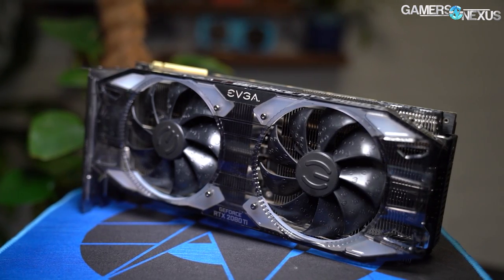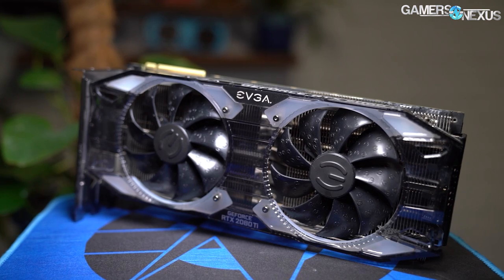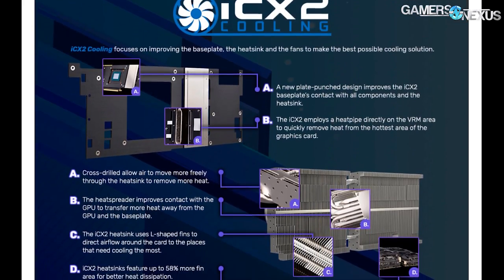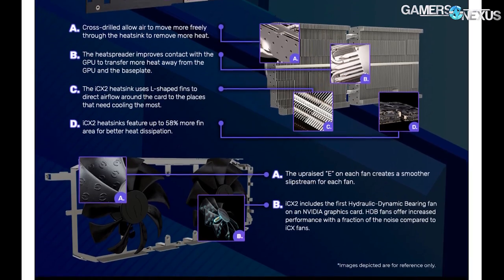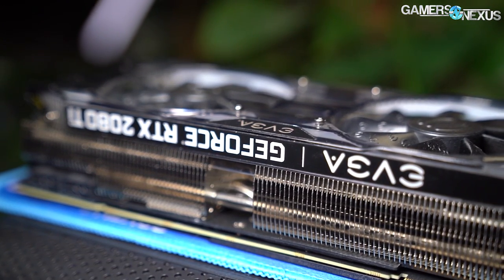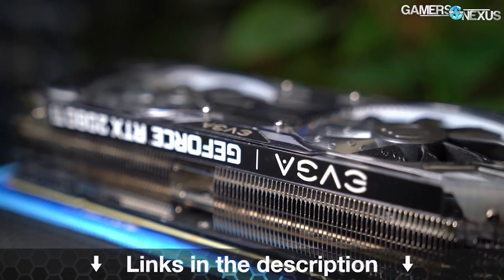This video is brought to you by EVGA's RTX 2080 Ti XC Ultra. The 2080 Ti XC Ultra is what we use in our CPU reviews to avoid GPU bottlenecks. The XC Ultra uses hydraulic dynamic bearing fans for reduced noise, features RTX support for DXR titles, and uses a massive 2.75-slot cooler. The cooler design allows the fans to spin slower and quieter while sinking heat, further leveraging a mix of L-shaped and traditional fins to maximize airflow or contact. Learn more at the link in the description below.